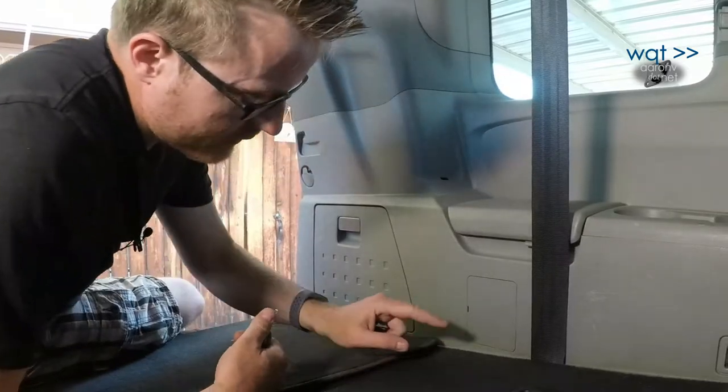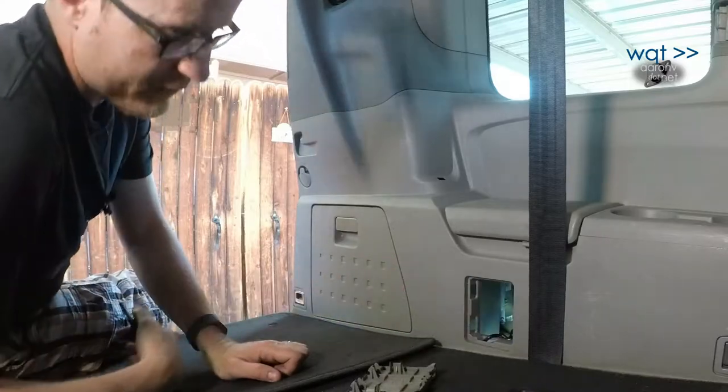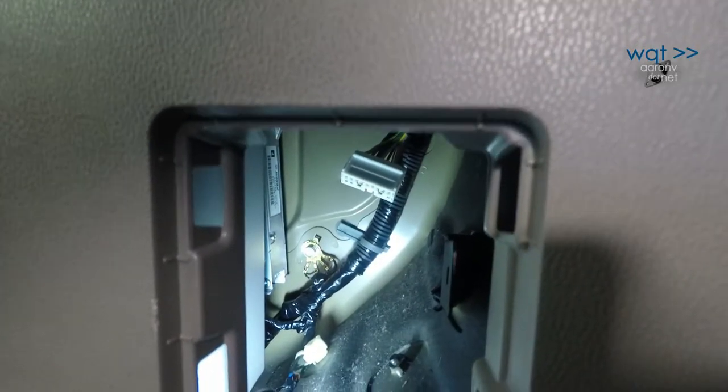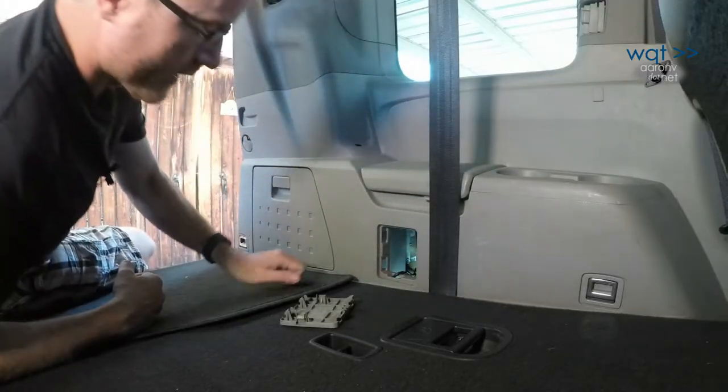Now we're in the back of the car. The second place we need to look is right here in this panel that says aux fuse. Just pop it off with a screwdriver, and looking inside towards the back, we do see a white harness connector. That tells us we've got everything we want in this area.